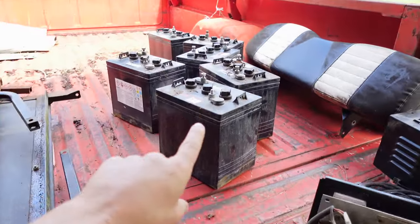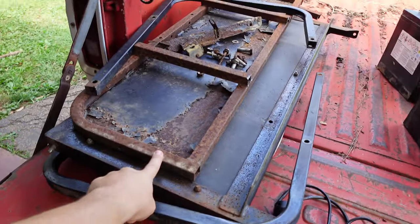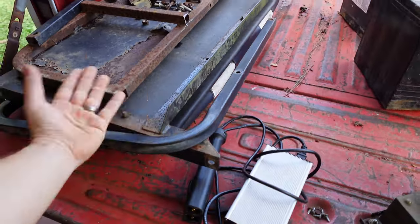Let me show you what we took off. We got all six batteries out, the back seat, the back step, and this flip-out back seat. We must have removed several hundred pounds from this cart, so the suspension has leveled out and it's looking good.